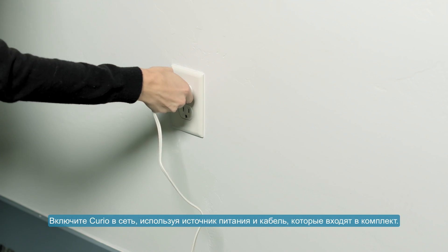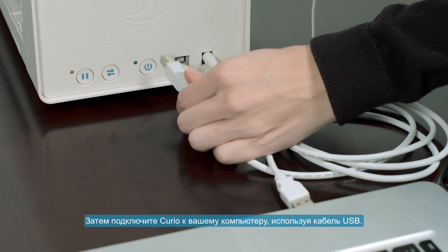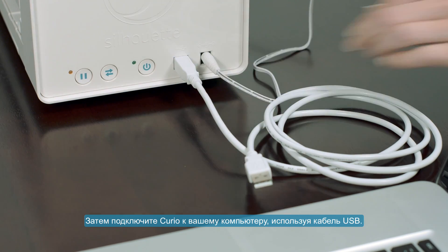Plug your Curio into a wall outlet using the included power adapter and cable. Next, connect your Curio to your computer using a USB cable.